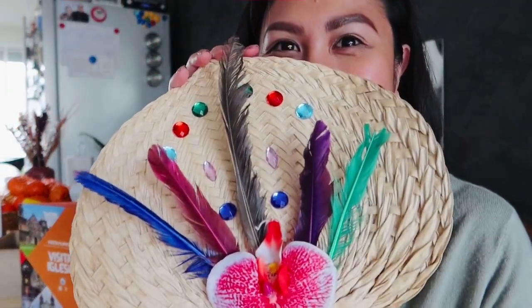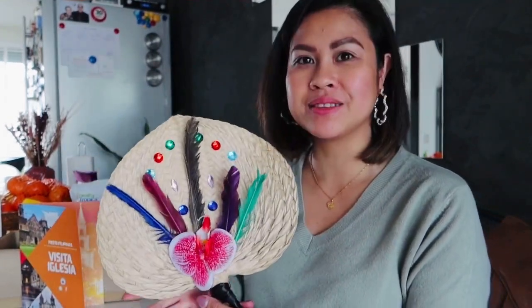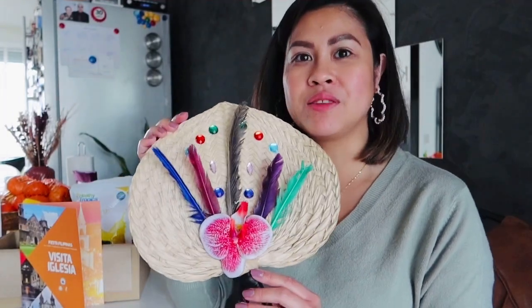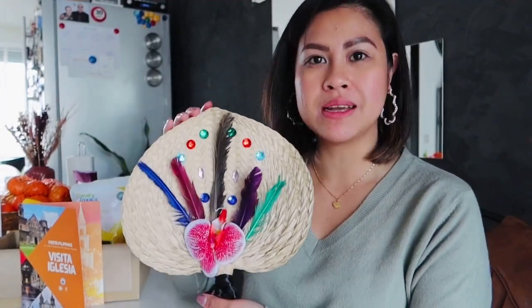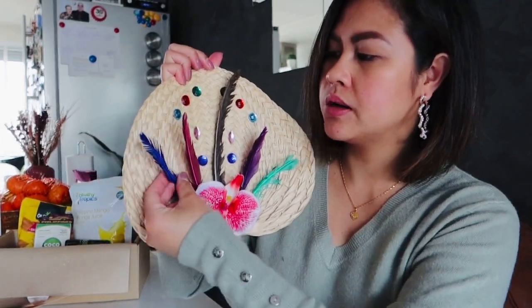It's very nice! I enjoyed making this so much. I was so motivated to make a nice and creative fan, and I'm surely going to display it somewhere in the house. Of course, I can also use it as a fan. I'll just open the feathers so that it will look even nicer.